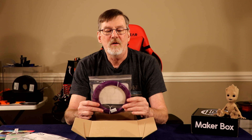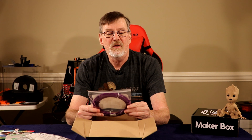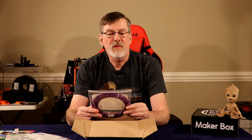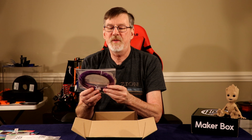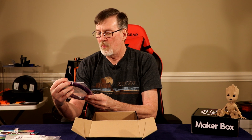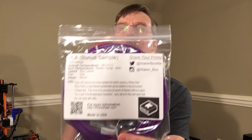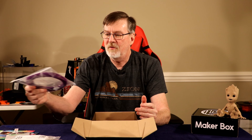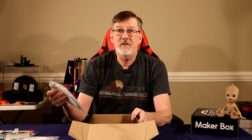Last but not least, bag number four — the bonus sample. You get 50% extra with this one. It's another PLA, made in the USA. Hot end temp 190 to 210°C, bed temp room to 60°C, fan yes. This is from Rhino Reel, made in the USA. So those are the four filaments in the box — time to start printing.